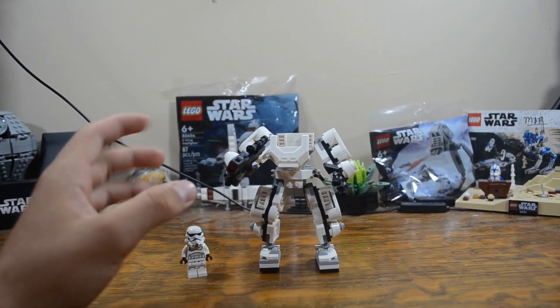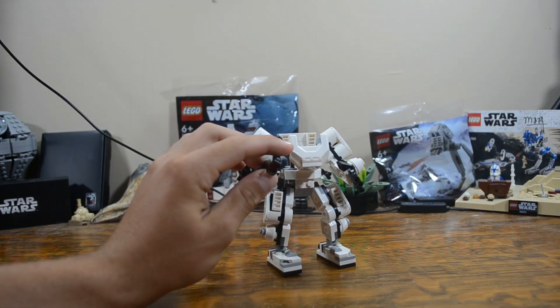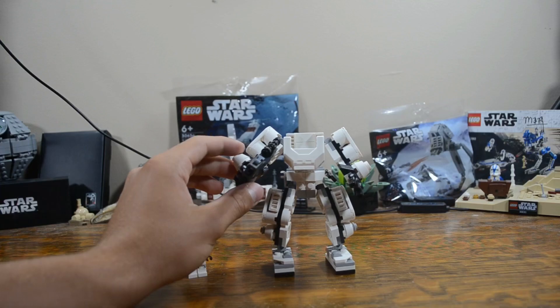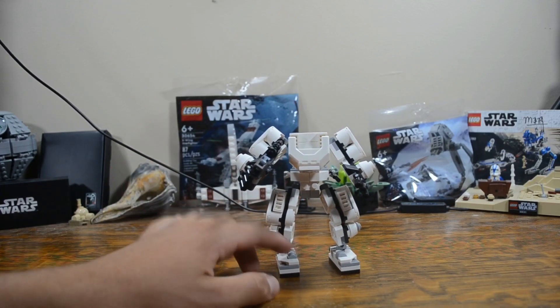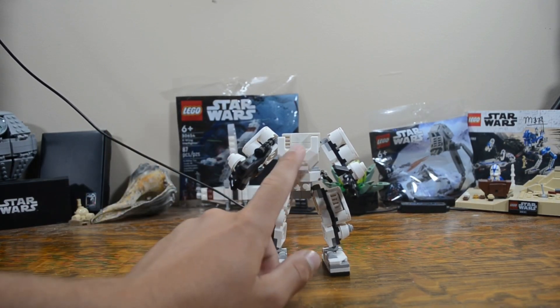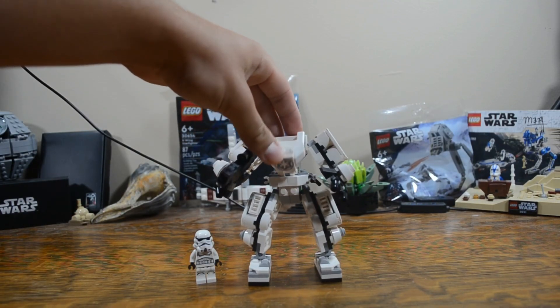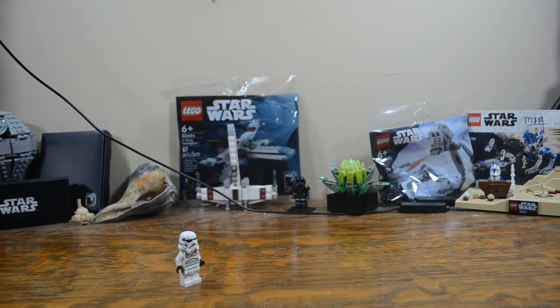Playability is around the same as all of them except for Vader — it just has a blaster with a stud shooter, which works really fast and well. The hands and fingers are movable. The feet are a little bulkier than Boba Fett's, but I like it. It can definitely stand, which is great for kids especially with that 6-plus age range. The cockpit is also able to close, so that's super nice. Legs and arms are both bendable.